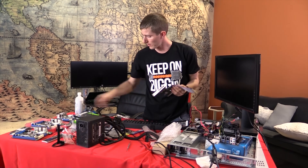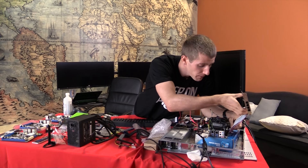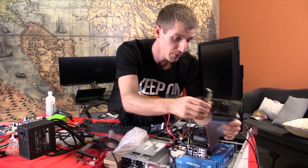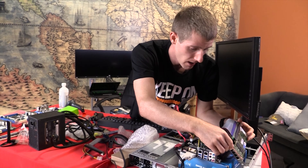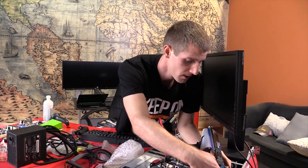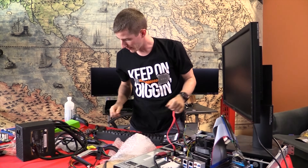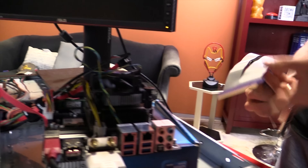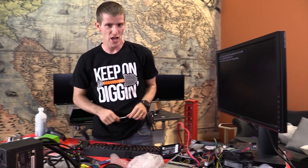I'm not going to use the same PCIe 1X riser as before if I can get away with it, because my 16X riser ordered on eBay has finally arrived. We should be able to get full 4X performance out of this card, assuming this solution works at all. We're going to boot into the OS and see if our network card is recognized. I needed to reseat that connector — that was the issue.